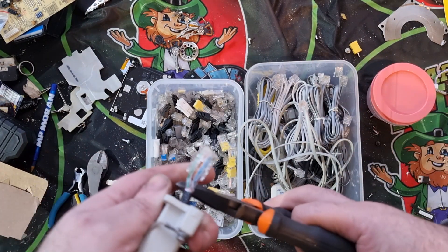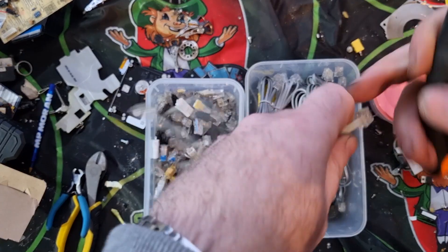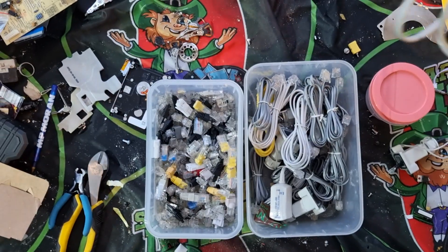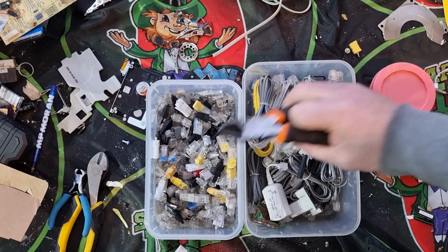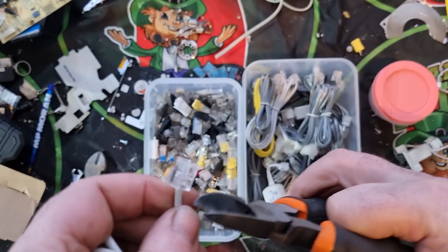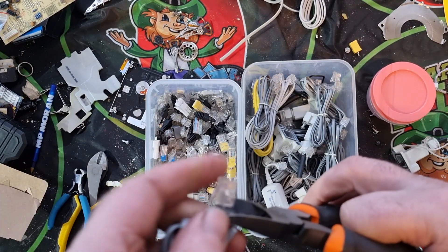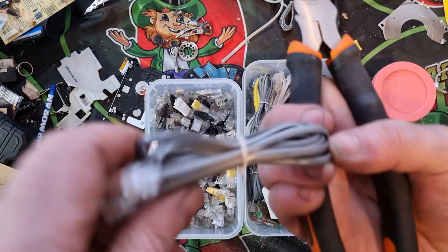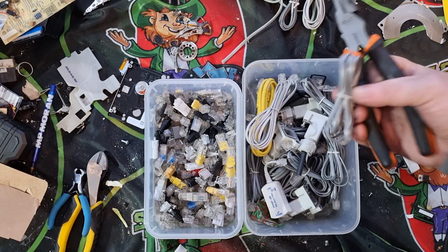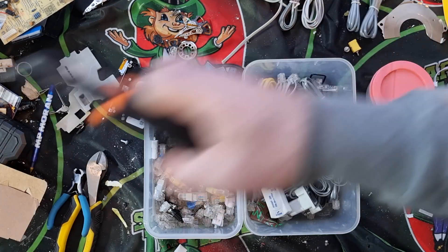What I usually start off doing is removing the cable as close as I can to the connector. There's no right or wrong way - this is just how I do it. You'll have your cable then your insulated cable, and your scrapyard will give you money for the wire so don't throw it away. I'll just be cutting the cables off like that - that's the easiest part.